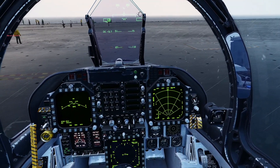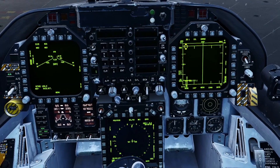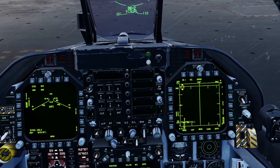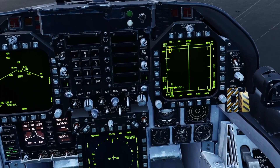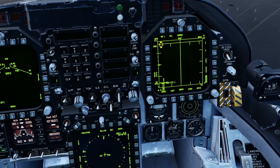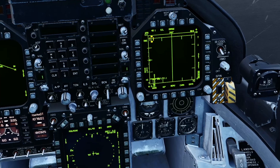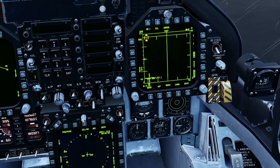Time to set up the radar. Making sure Master Arm is safe, I'm going to select the AIM-120s. Looking at the radar screen on the right, in range while scan, presets are 4 bar, 40 miles range, 40 degrees azimuth scan and a high PRF. Selecting set.